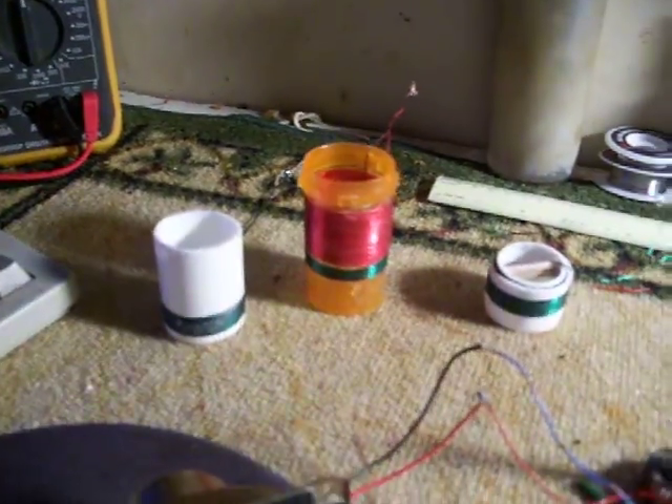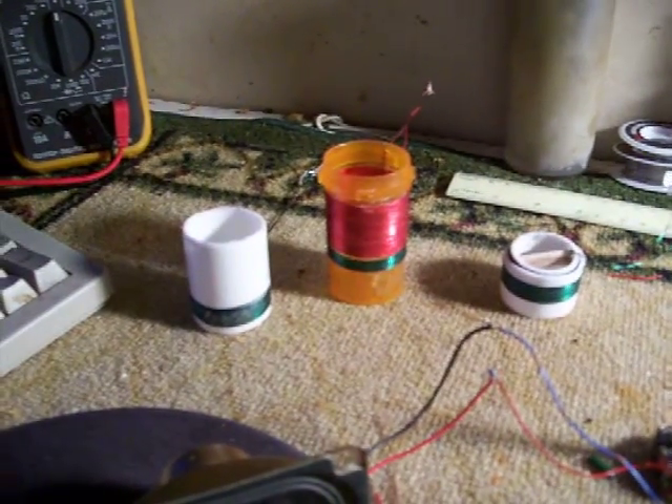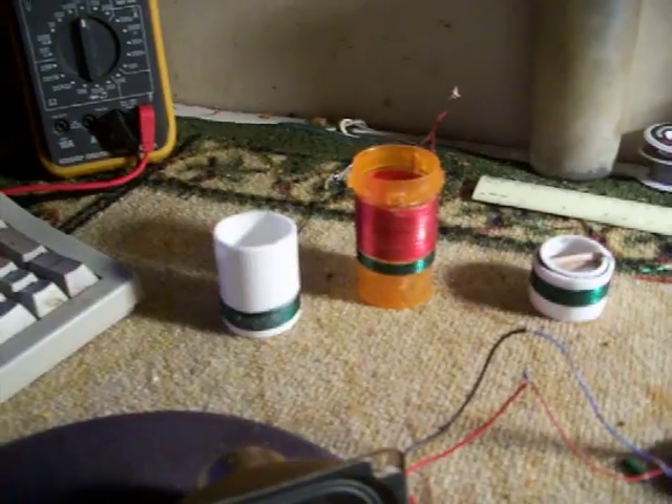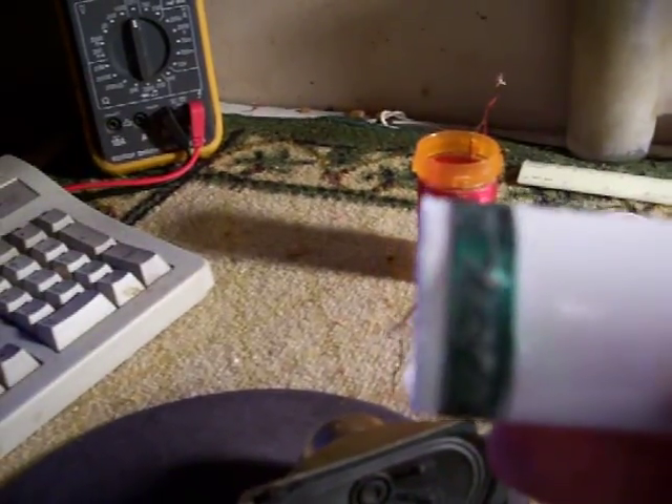This one is supposed to be for shortwave — around 20 turns — but this is broadband. The only one that will tune sharply is the little dinky one. See how the tickler coil is right next to it; otherwise it wouldn't work.